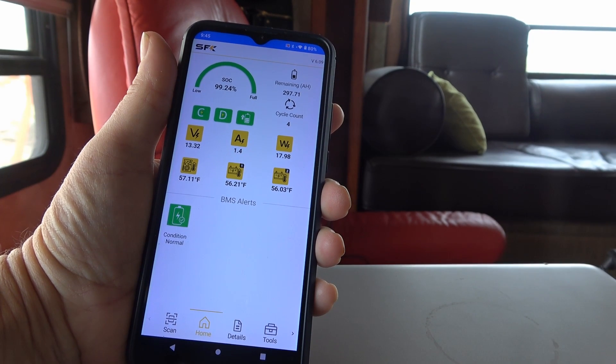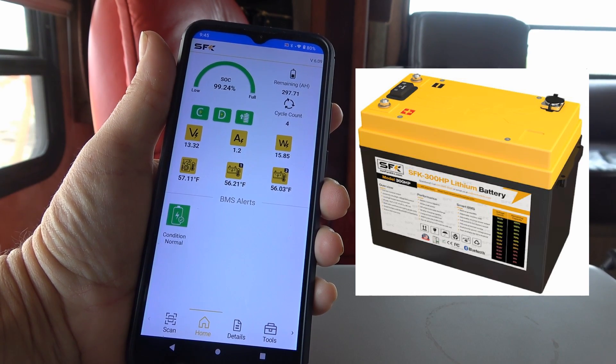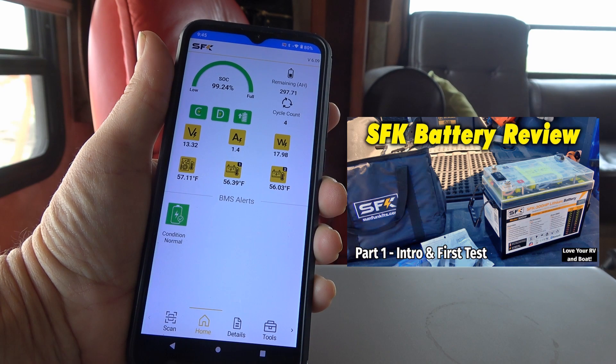Hey guys, Ray from Lovey RV and Boat. Welcome to part two of my review series of a really cool lithium battery — a 300 amp hour lithium battery from a company called SFK out of Baton Rouge, Louisiana. If you missed part one where I did an introduction of the battery and went through some of its features, I'll link back to that.